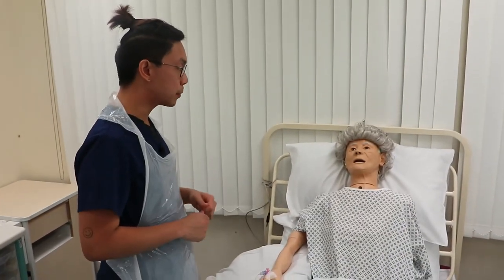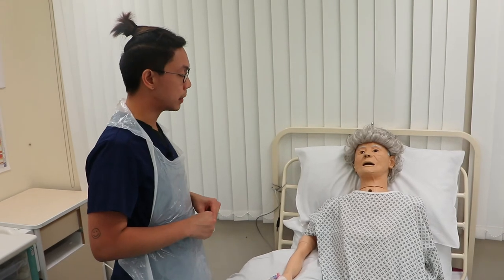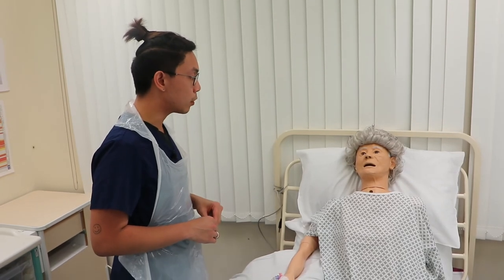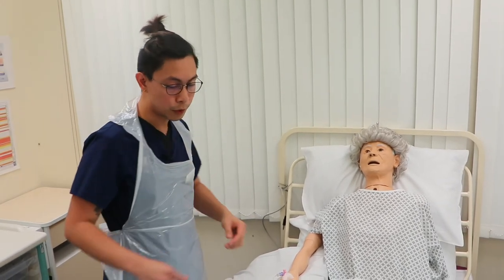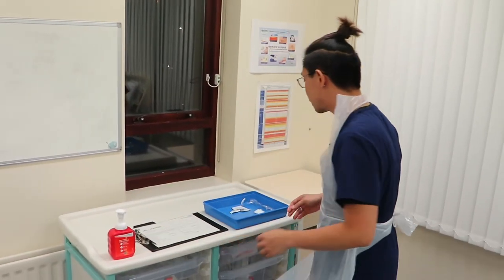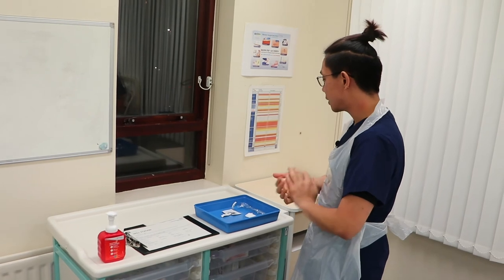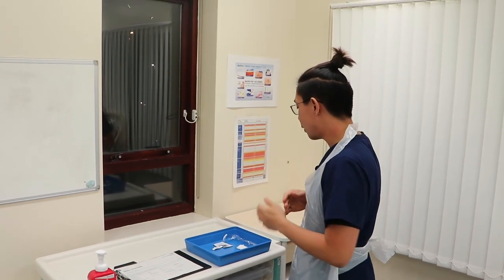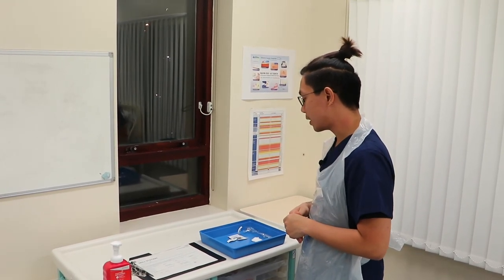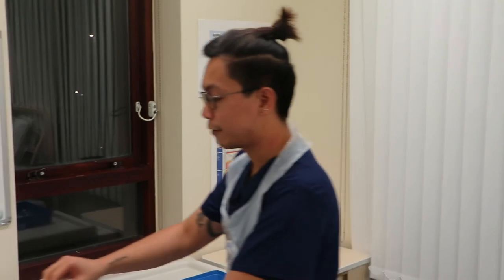Catherine, I'm done with the procedure — how are you feeling? — I'm all right. Just to remind you, I'm still here to monitor you for 30 to 60 minutes. I'll take my materials to the other room for aftercare — if you need me, just call and I'll assist you. I'll do a quick hand rub, put on a new pair of gloves, and dispose of everything that touched the patient into the clinical waste bin. Wrappers go to the domestic waste bin. The tray will be cleaned and disinfected for next use, and my apron and gloves go to the clinical waste bin. Now for final documentation and final hand washing.